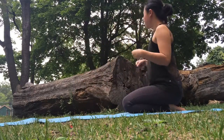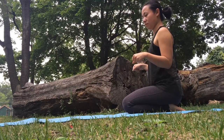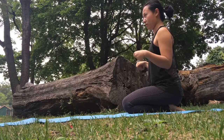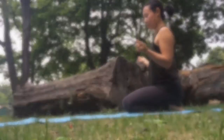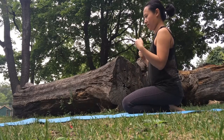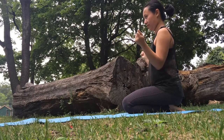Come to a comfortable seated position — I'm sitting onto my heels, but you can cross your legs if that feels better. Take circles with your wrists in one direction, then rotate in the opposite way. This feels good if you're like me and spend a large portion of your day in front of the computer — sometimes I do this right at my desk.